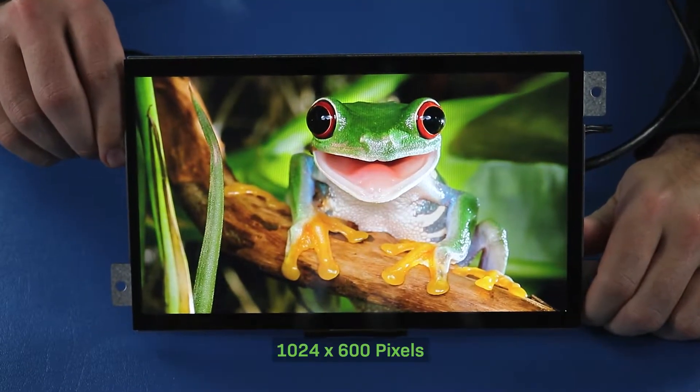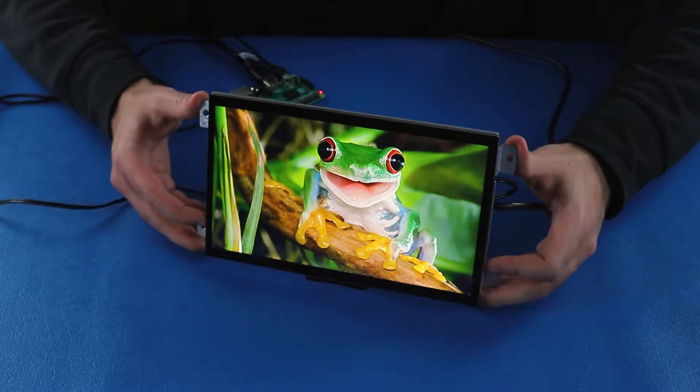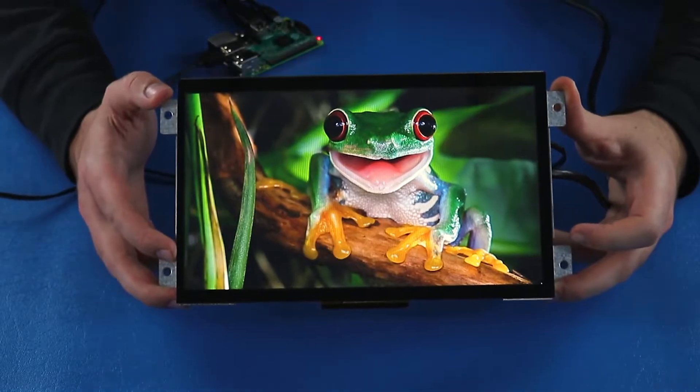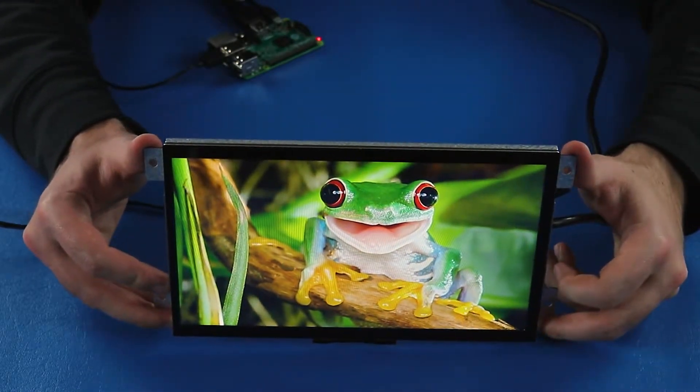These displays have 1024 by 600 image resolution. Their MVA screens allow wide viewing angles up to 75 degrees, and the high brightness LED backlight makes images easy to see in most lighting conditions.